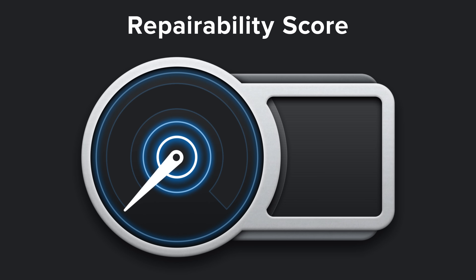At the end of the day, these Powerbeats Pro fell far short of our repairable AirPods hopes and dreams. On the one hand, you can get into them without doing too much cosmetic damage, but actually making a repair and putting them back together is a whole other story. With that said, the Powerbeats Pro earned a 1 out of 10 on our repairability scale, and here's why.